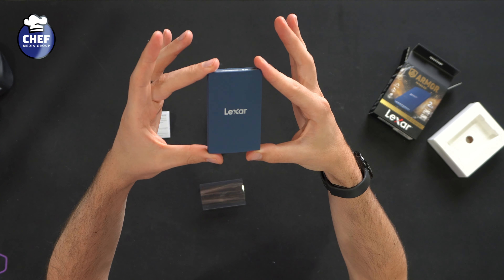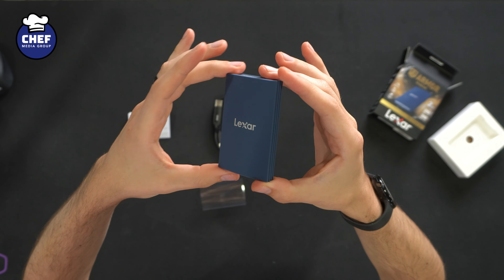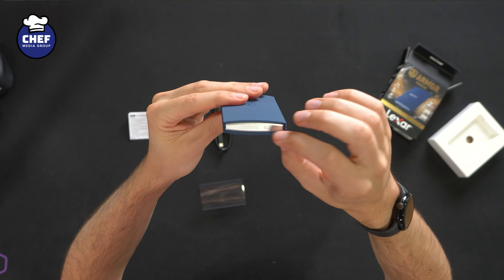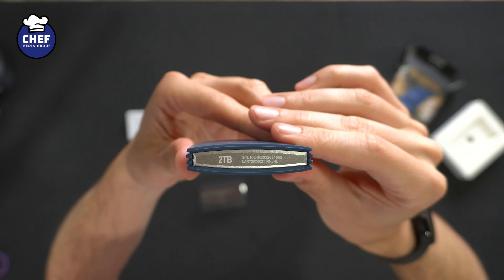This is IP66 rated and it's three-meter drop tested as well, so we have some solid durability with this particular drive. And what's really cool is they have a nice breakout of the dimensions on the side of the box. Now let's go ahead and open it up to see what's inside.